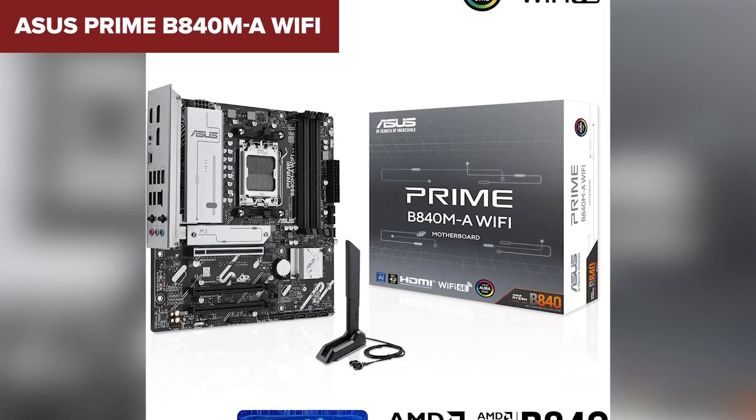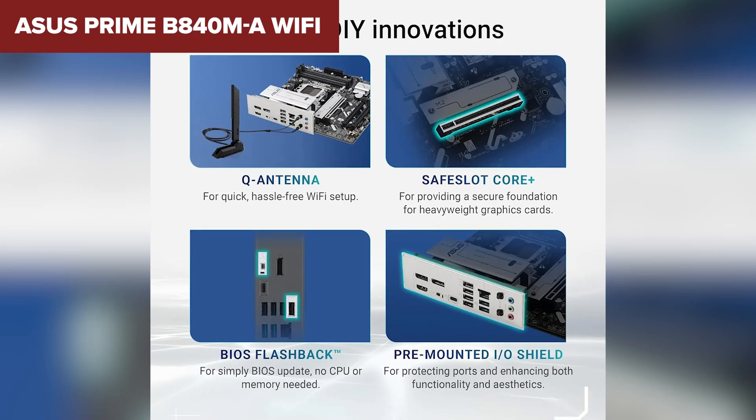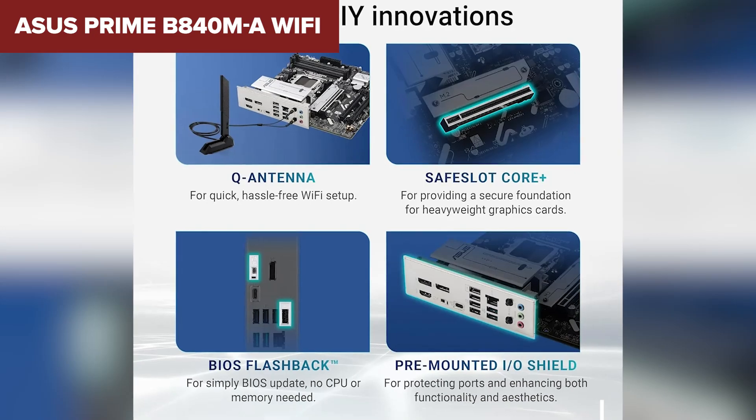This is a great option for general users, content creators, or light gamers who want good networking, memory capacity, and storage options. But if you're looking for more advanced PCIe capabilities, MSI's motherboards are up next.